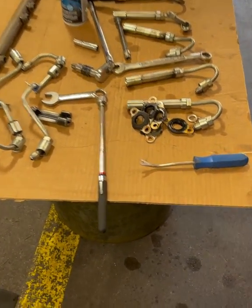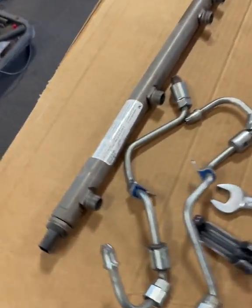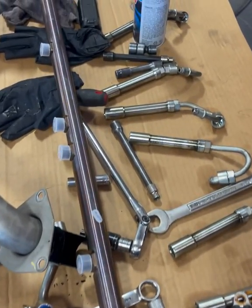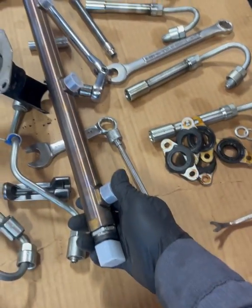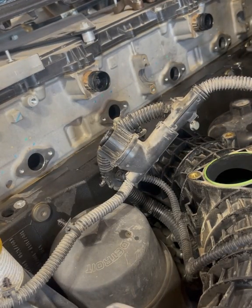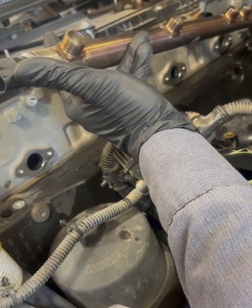Here we are looking at all the parts — all your seals, all your injector feed lines, and your rail. When you get a new fuel rail, that's what it comes like — all shiny and new. The rail only goes on one way: the pressure limiting valve is in the back and the fuel rail pressure sensor is in the front.